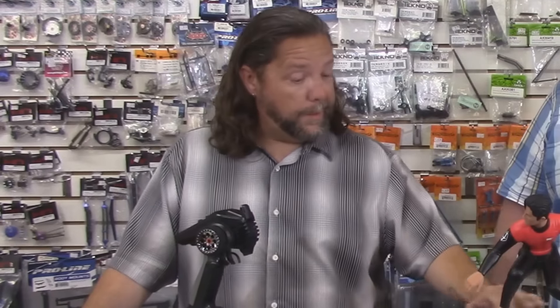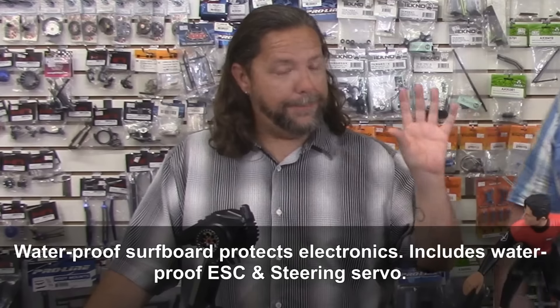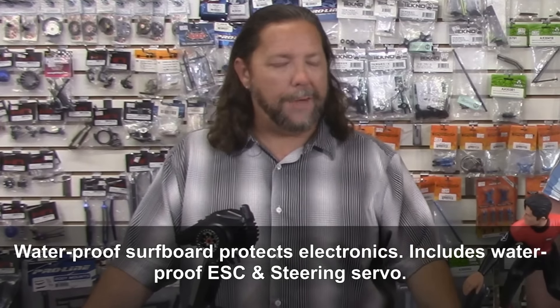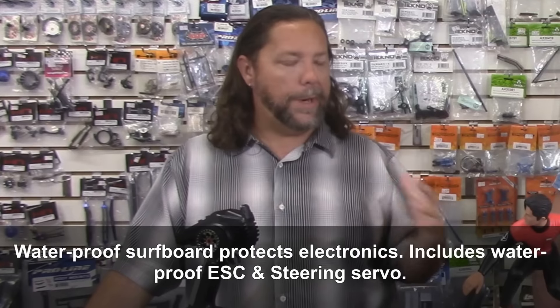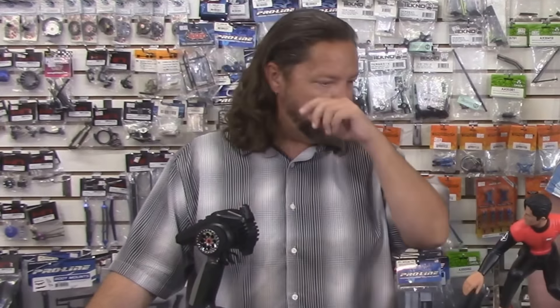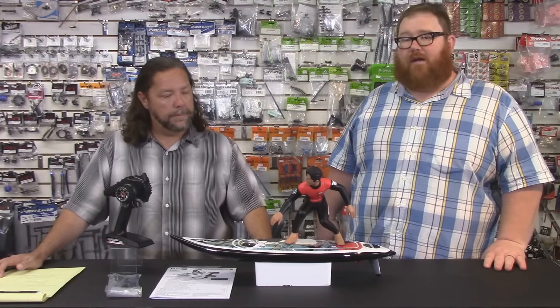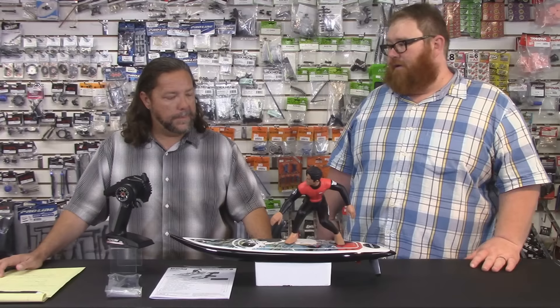Speaking of taking on water — we've talked before about boats and water-based RC vehicles, and how you often want to avoid running them in saltwater or be extremely careful about cleaning, because it'll eat up the electronics. Kyosho is saying this thing is going to be kind of bulletproofed against water — it's supposed to be very well-sealed and saltwater shouldn't be an issue. They took extra care making sure it stays sealed so you don't have problems with saltwater seeping in.